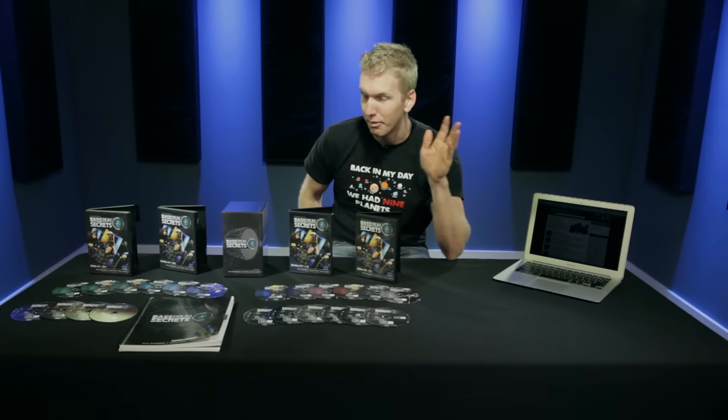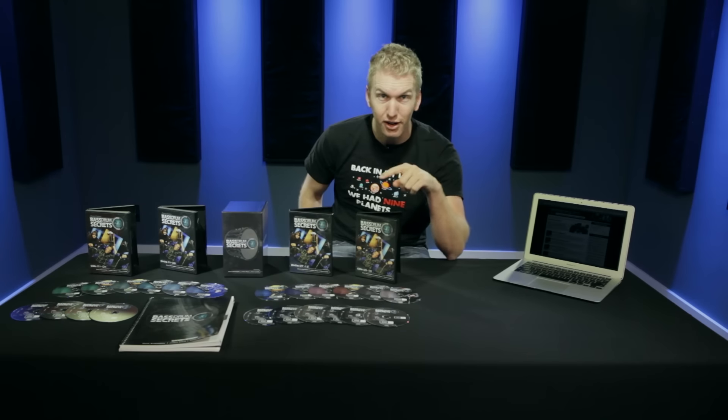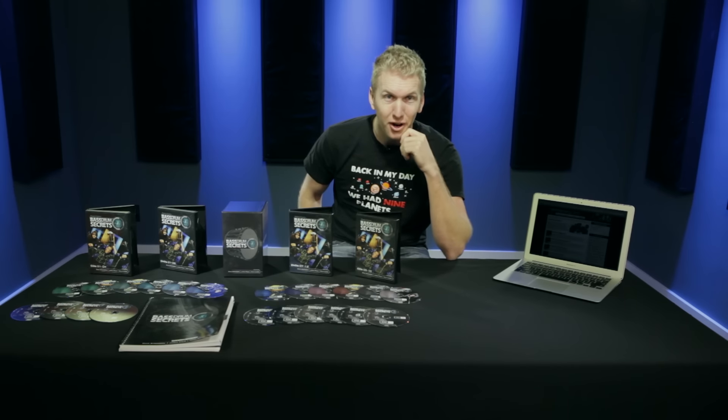I appreciate you guys watching this video. Now if you'd like to hear more about what's actually included in the Bass Room Secrets package — which is a lot more and a lot different than what I've talked about in this video — you can go ahead to BassRoomSecrets.com and watch it there. Thanks so much for watching and I'll see you guys again soon.